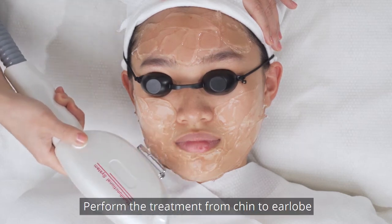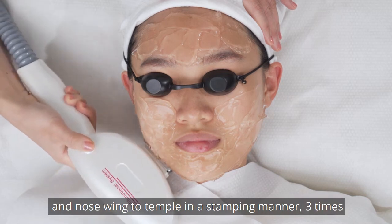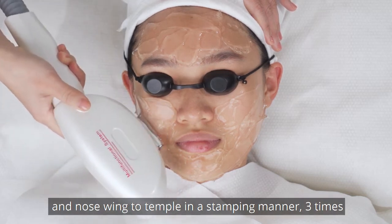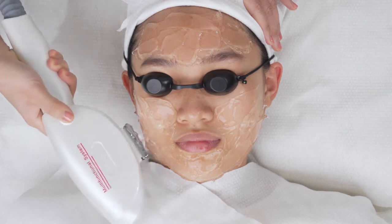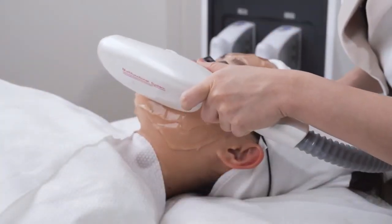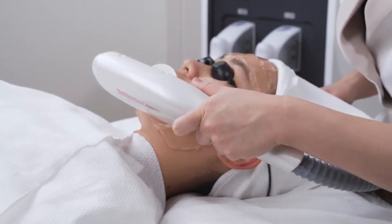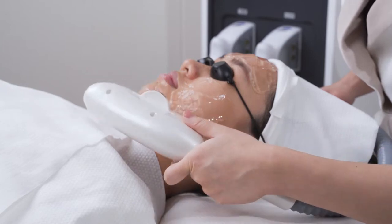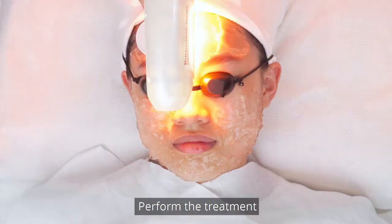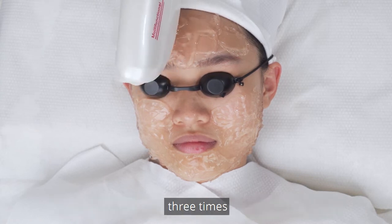Perform the treatment from chin to ear lobe, mouth corner to ear center, and nose to temple in a stamping manner 3 times. Perform the treatment from eyebrow towards hairline in a stamping manner 3 times. Do the same on the other side.